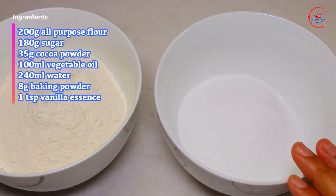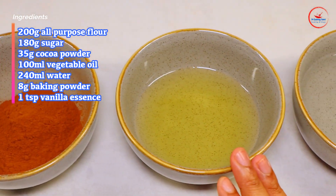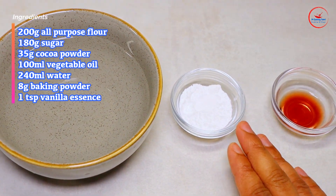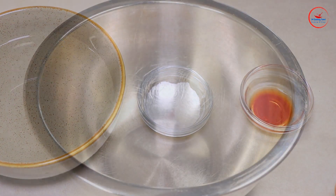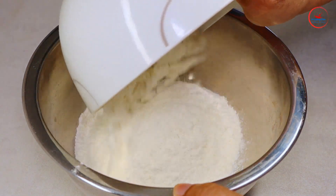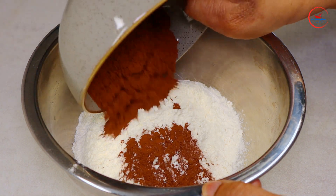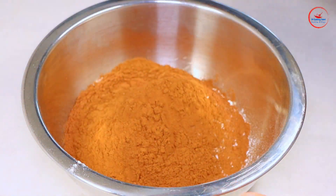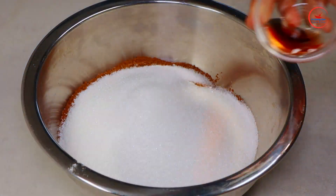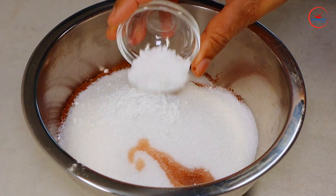200g all-purpose flour, 170g sugar, 35g cocoa powder, 100ml oil, 240ml buttermilk, 1 teaspoon vanilla essence. In a bowl: 200g all-purpose flour, 35g cocoa powder, 170g sugar, 1 teaspoon vanilla essence, 1 teaspoon baking powder.